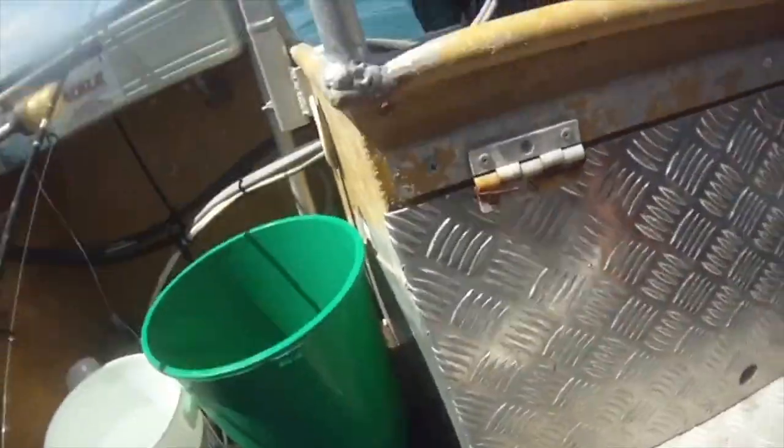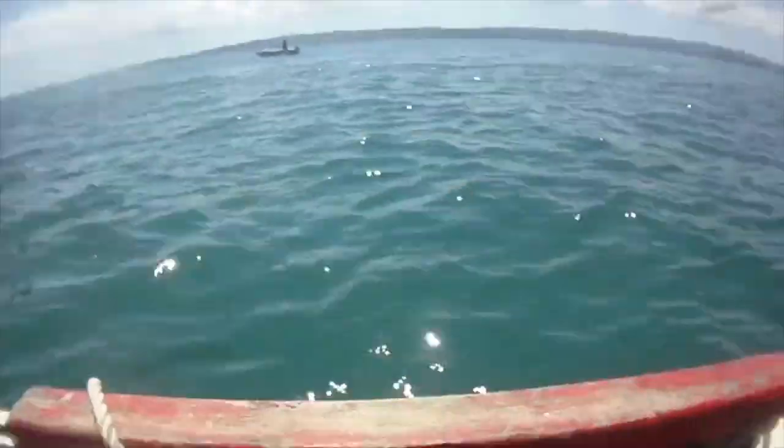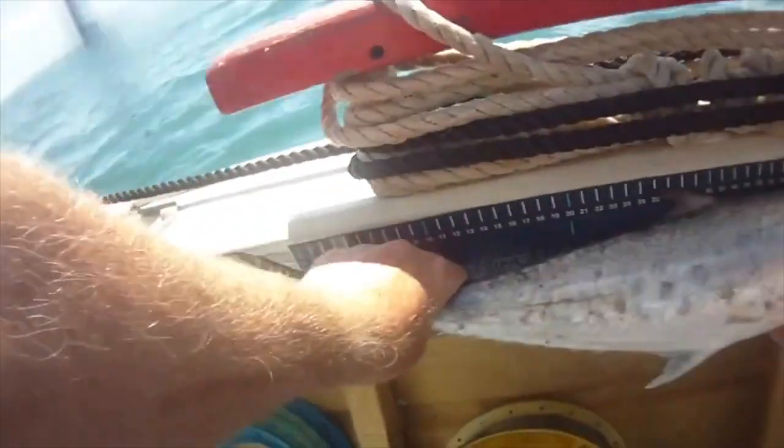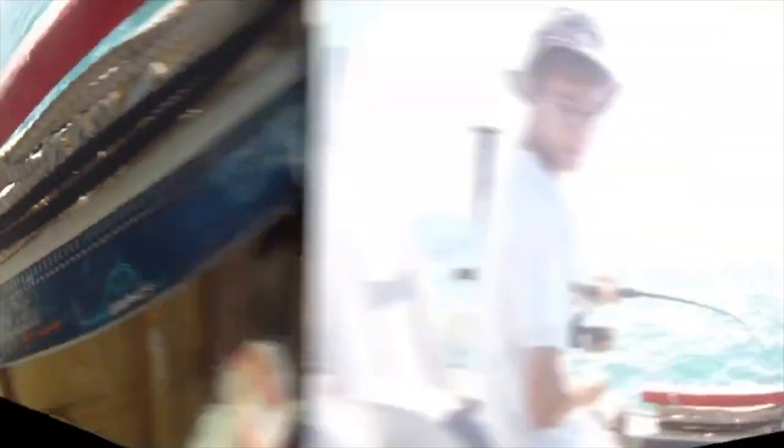Let's quickly measure him and make sure he's 50. He's not 50 — he's 62. That's a nice fish, Brad.